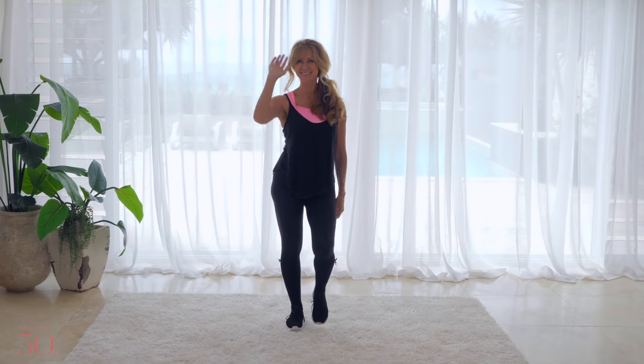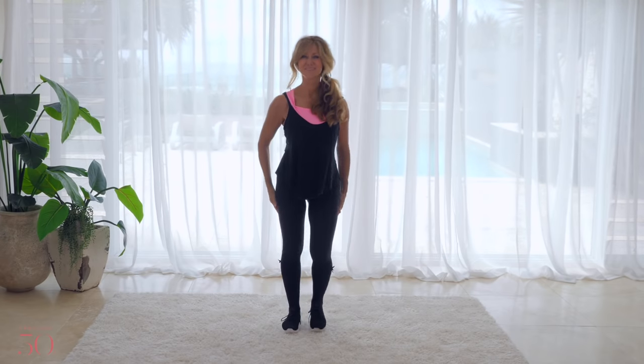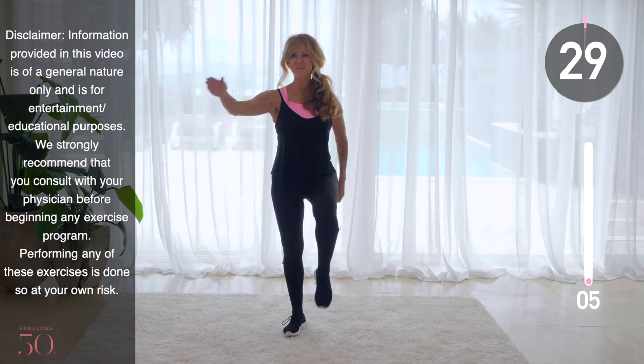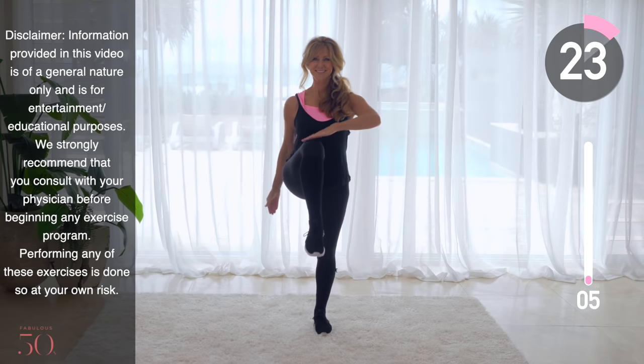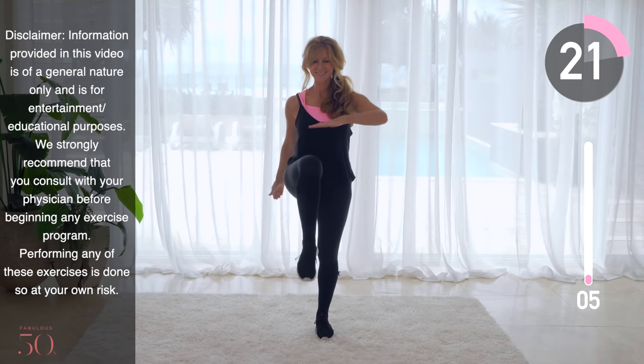Join me today for a five-minute warm-up that you can do before every workout. Hi, I'm Shelley and welcome to Fabulous 50s. You're going to love this five-minute workout — it's going to get your body warmed up and ready for exercise. Let's get started. Follow along with me as we do 10 exercises for 30 seconds each. There are no repeat exercises and we're going to warm up and limber up every part of our body.